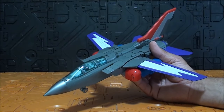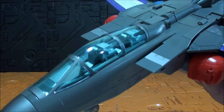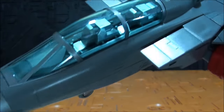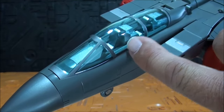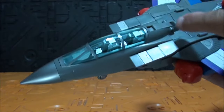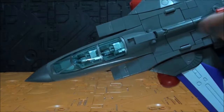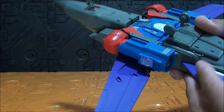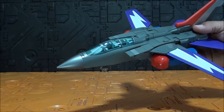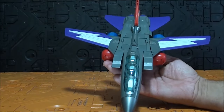No voy a poner los stickers porque para mí no le hace falta ninguno para verse bonito. Fíjense esa cabina doble tan bonita, se ven perfectamente los mandos y los asientos, con ese verde translúcido que hace que se vea muy bonito. Tiene la punta muy bonita y los detalles necesarios. En general está bastante bien tanto por delante como por detrás, como por arriba y por abajo. Es una figura que queda muy bonita con ese diseño en forma de rayo de las alas.